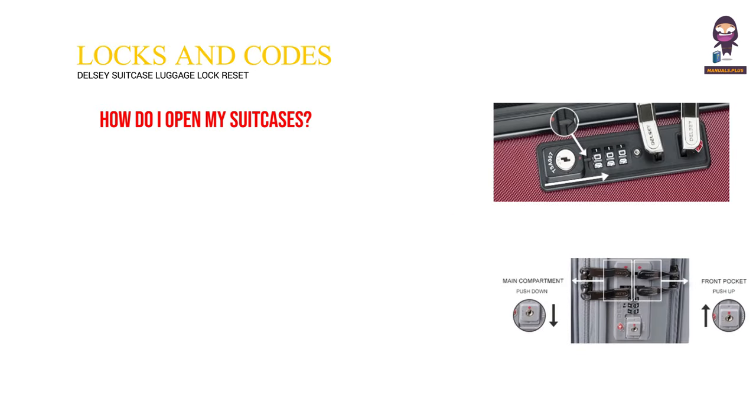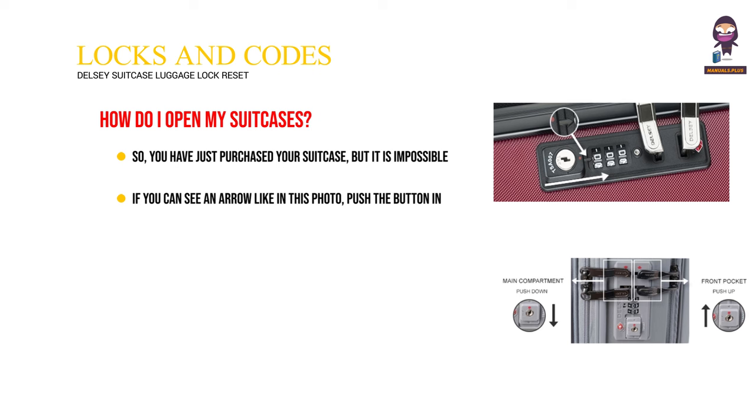How do I open my suitcase? If you have just purchased your suitcase but it is impossible to open, don't worry — it's not locked. All you have to do is push a small button near the lock. If you can see an arrow like in this photo, push the button in the direction of the arrow. You will then be able to open your suitcase with ease.